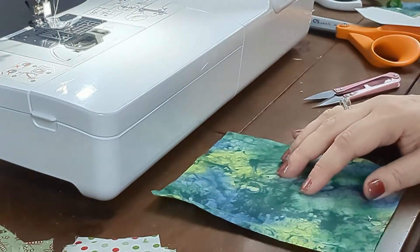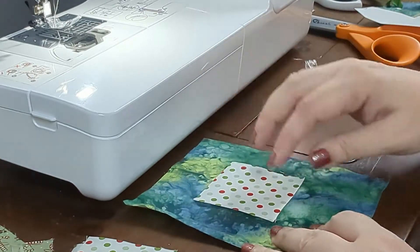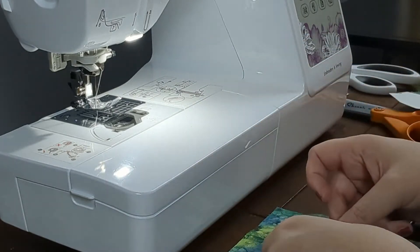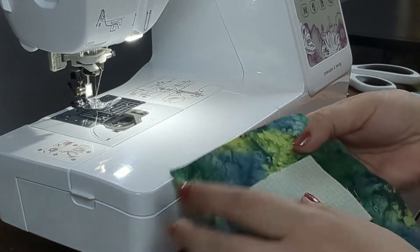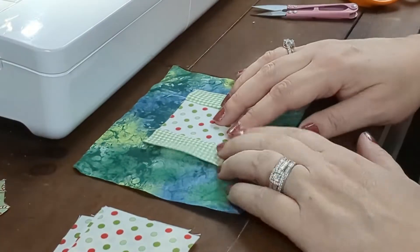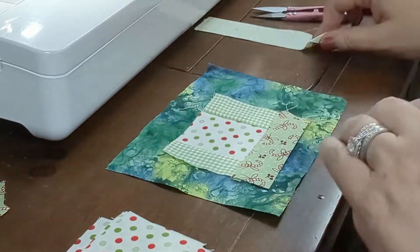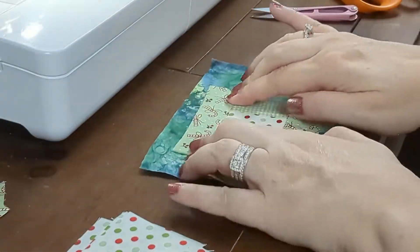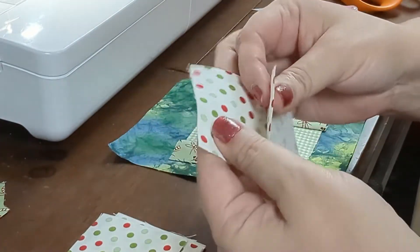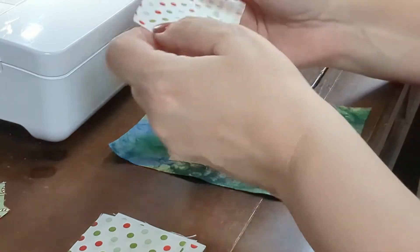Grab the smaller piece of backing fabric and repeat all the steps you took for the back side, but in a slightly smaller version. You'll be using the same template when you're done, folding at the fold line and cutting out a square of fabric. I needed a few longer pieces of fabric so I joined two pieces together — press the seam out, place right sides together, and sew a quarter inch seam just like the others.